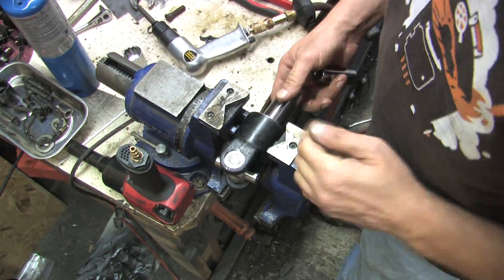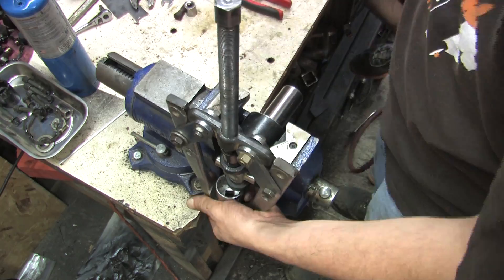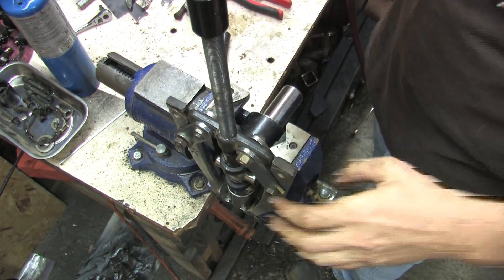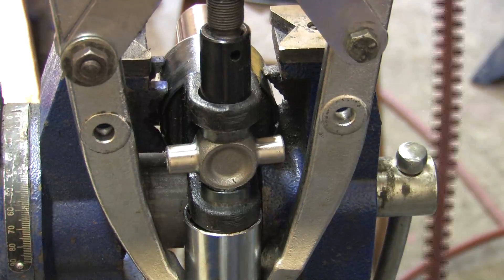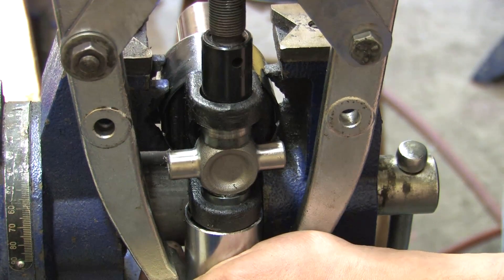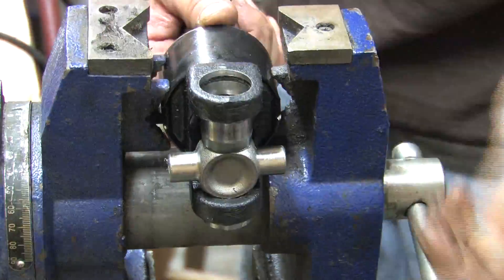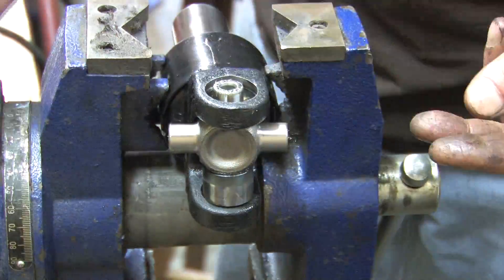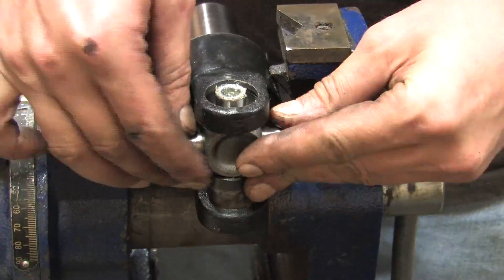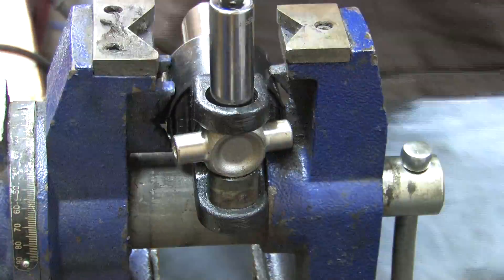Removing the snap rings and the universal joint from the yoke works exactly the same as the technique covered in the previous video, with one exception. When you remove the new U-joints, you actually want to press them all the way out. You can't afford to mar or damage the end caps with vise grips, so you want to push them as far as they can go. Use a flat jaw plier and come at it from the top to prevent biting into the caps, and it's much easier to do this without damaging them if the tapered cap is pressed all the way through.